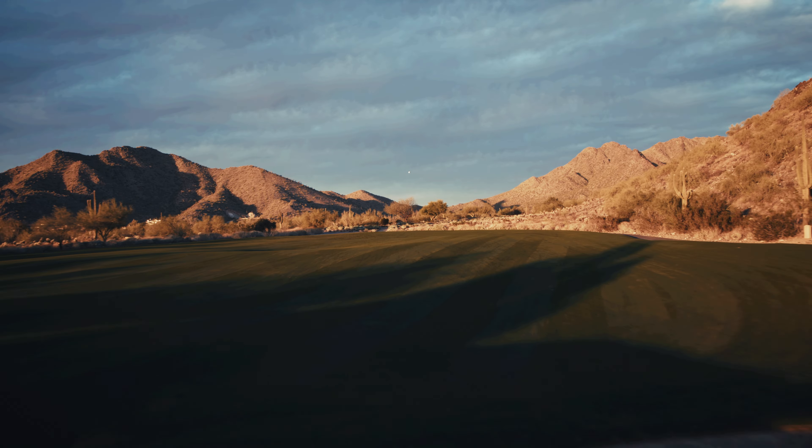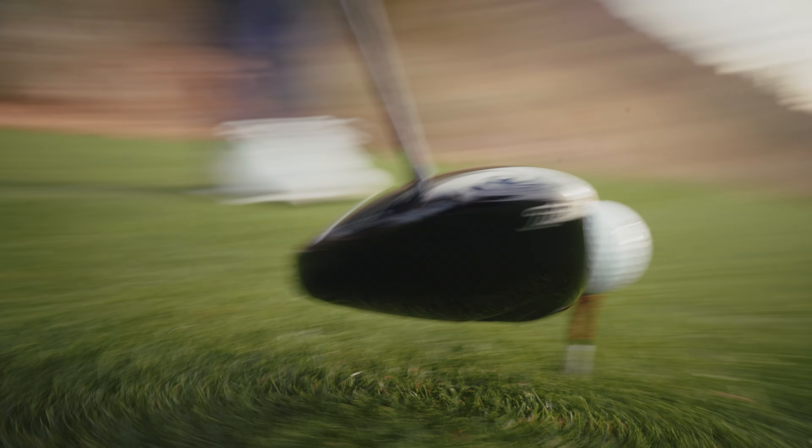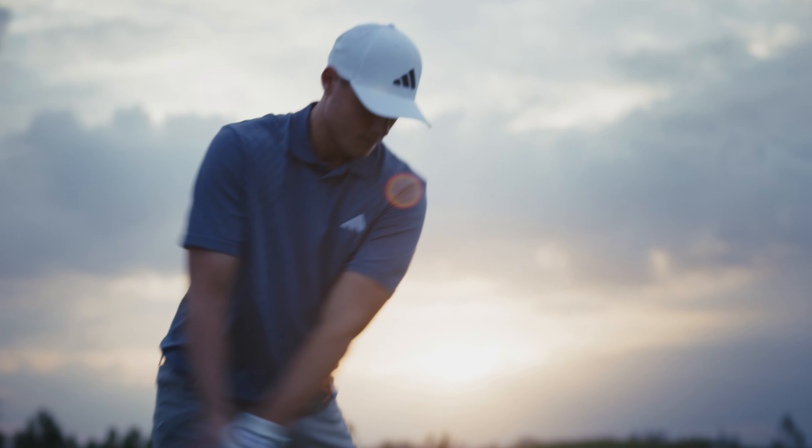Faster, longer, straighter — all in a seamless package that looks, sounds, and feels like a Titleist should. They're the best drivers we've ever made.